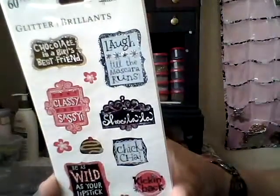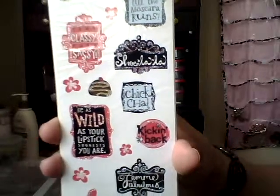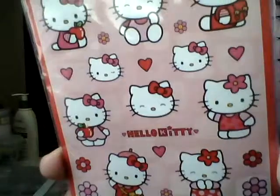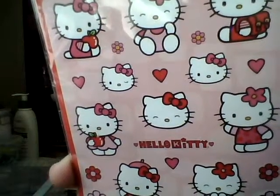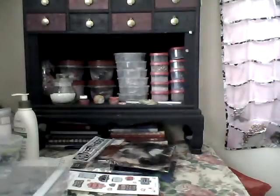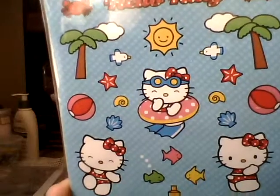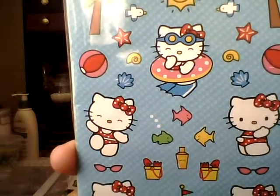I also found these — so cute, so girly — everybody's favorite Hello Kitty! What caught my eye was her in the little tube with her goggles and flippers. So adorable — a day at the beach. That's it for Walmart.